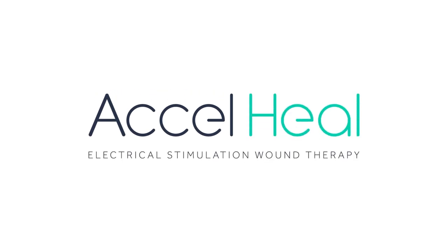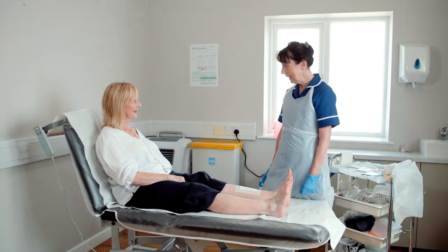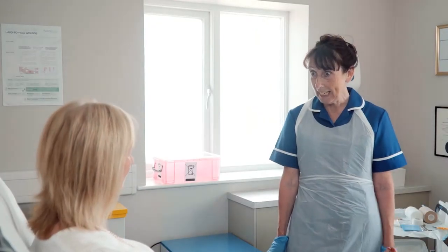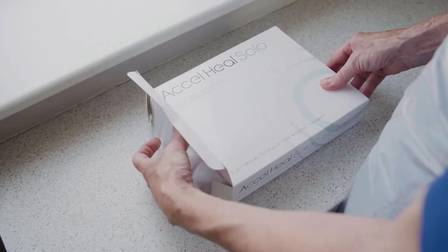This instructional film is intended to demonstrate the application of Axel Heal Solo alongside compression wraps. Our process starts once the primary dressing has been applied to the wound.